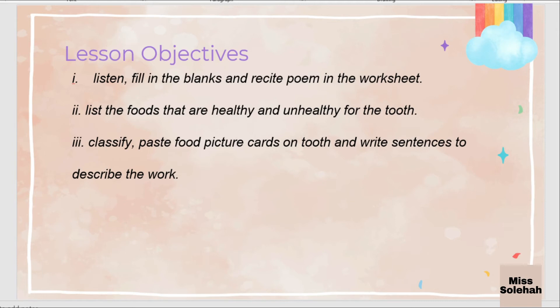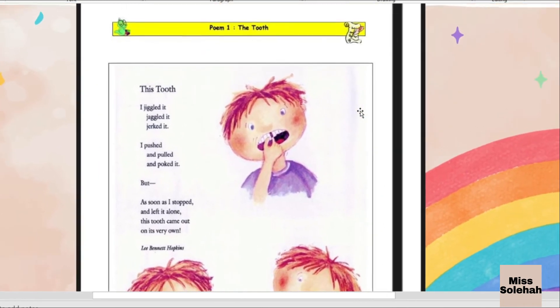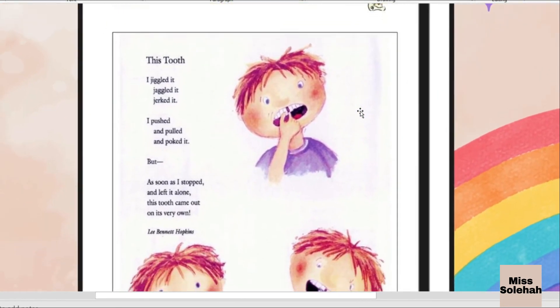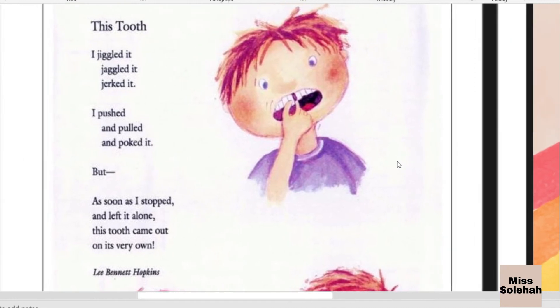We are going to read this poem together. This poem is entitled This Tooth, created by Lee Bennett Hopkins. So you listen to my recitation first, and then you read. You can repeat after me.